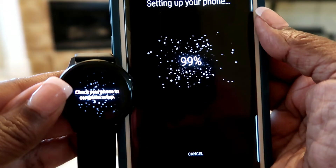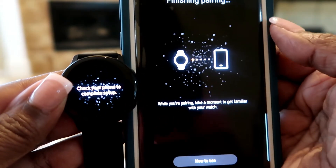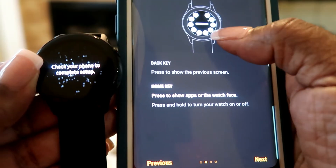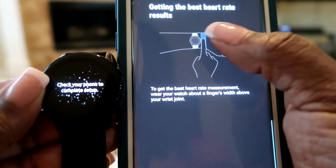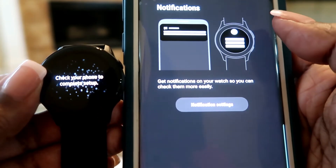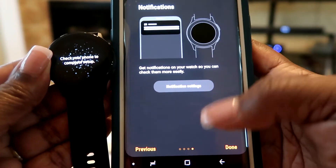Your phone gives you options on how to use it. The bottom button is your back key, and your home key and on/off key. It can also take your heart rate, which is great if you're working out. You can set up notifications - how you're notified and how you get notifications on your watch. I'll click Done.